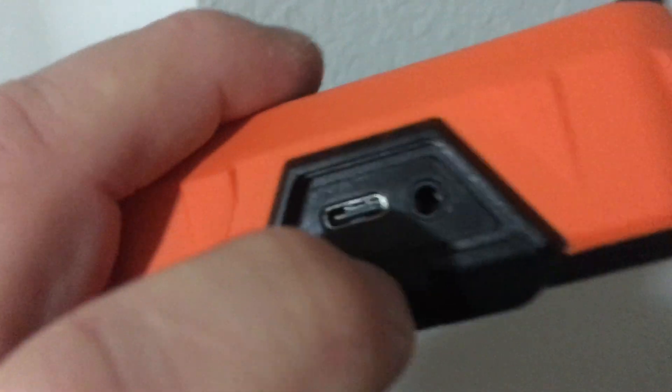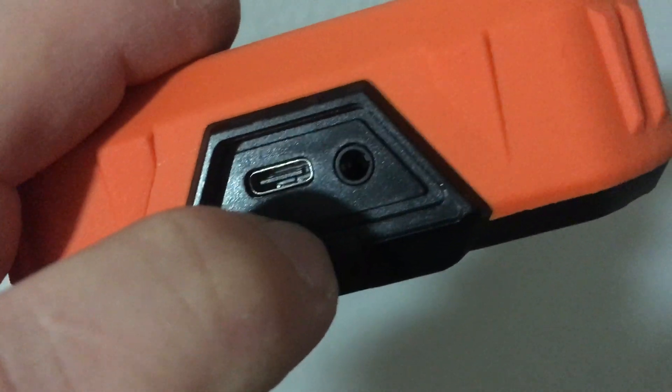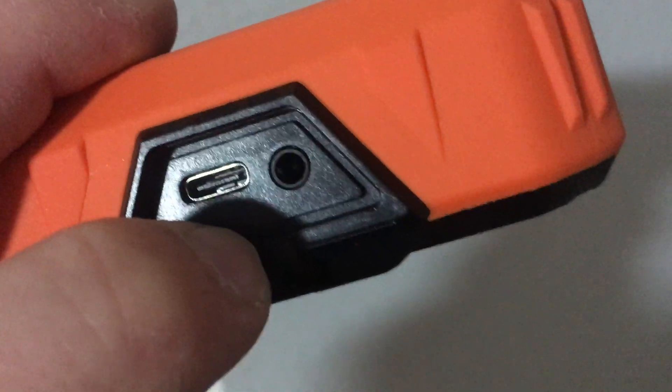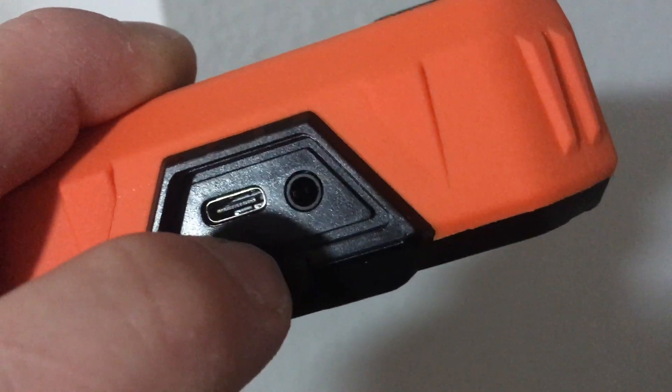On the side, if you open this up, you can see it's got the USB-C port for charging. It comes with a USB-A to USB-C cable, so it'll fit into your car or truck's charging output.